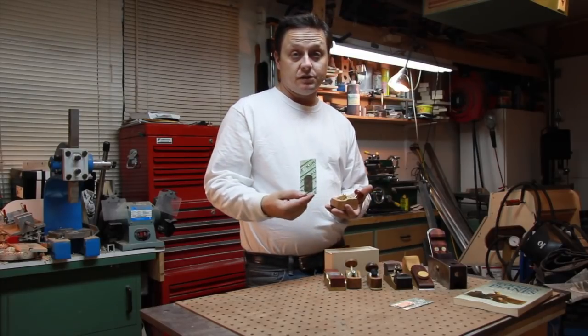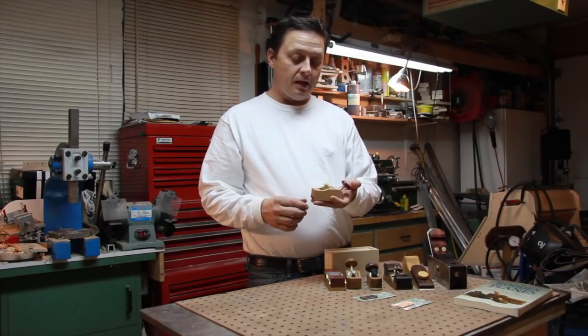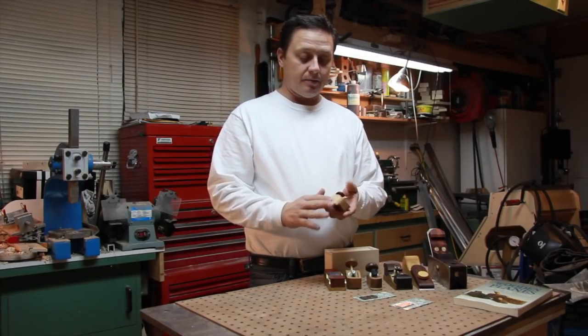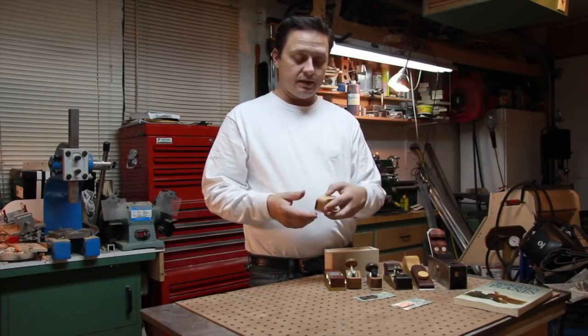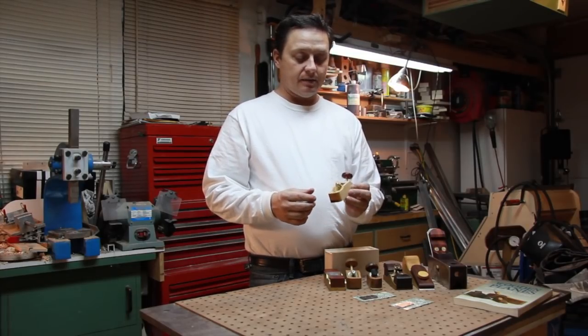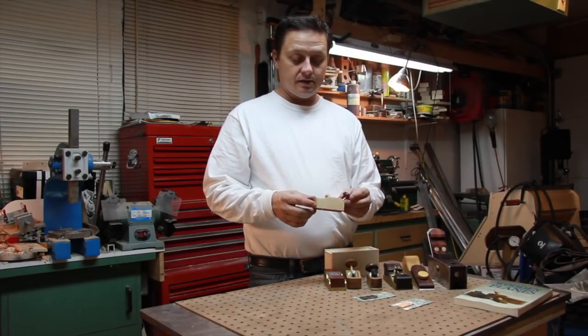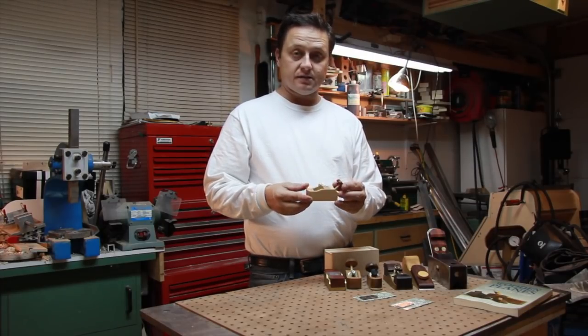Basically, I just used that replacement blade and fit it into this nice little thumb plane. This thumb plane is made out of maple with a rosewood sole and little palm piece, and it's just some brass hardware that I've turned down.